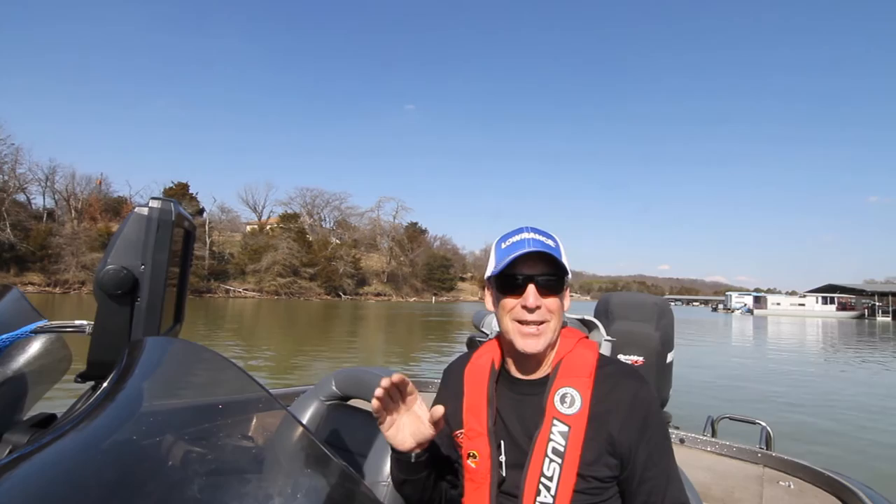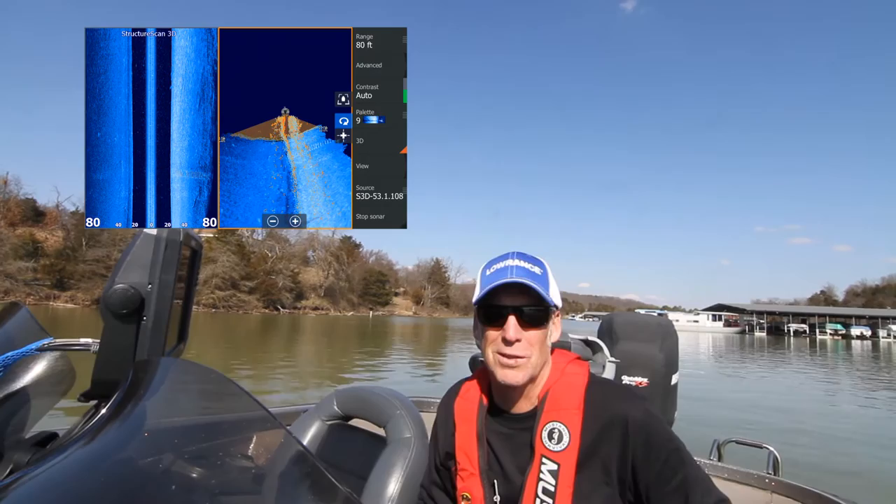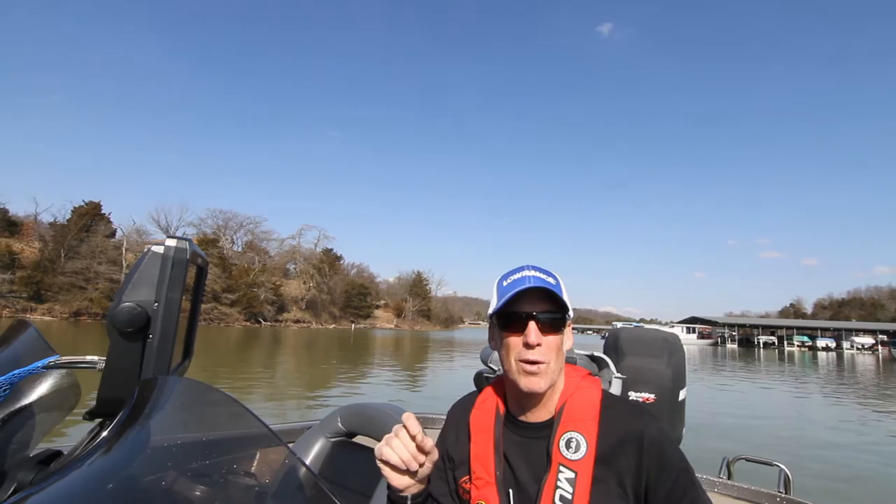For the Electronic Ed trips out on the water, we usually go in my boat. We don't have to, but I prefer it because it has the latest Lowrance electronics. We can also do it out of your boat so you can learn what it looks like on your own units. We just need to set that up prior to the trip so we know what we're going to be doing.